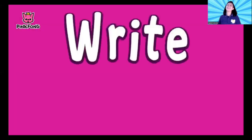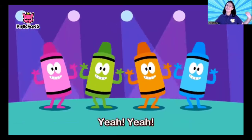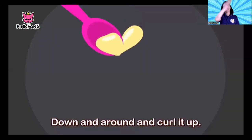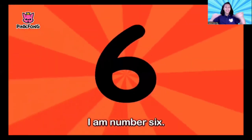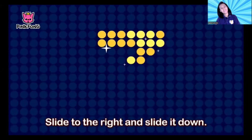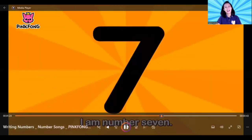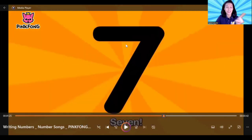Down and around and curl it up — I am number six! Slide to the right and slide it down — I am number seven! Yes, seven! Slide to the right and sliding down — I have number seven!